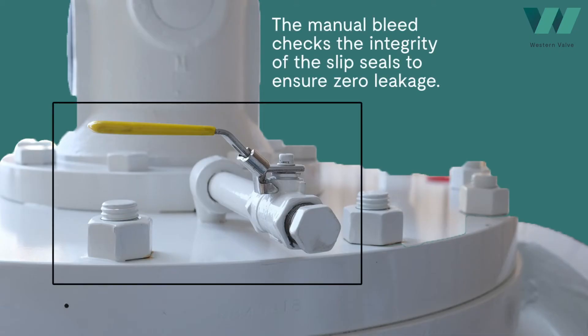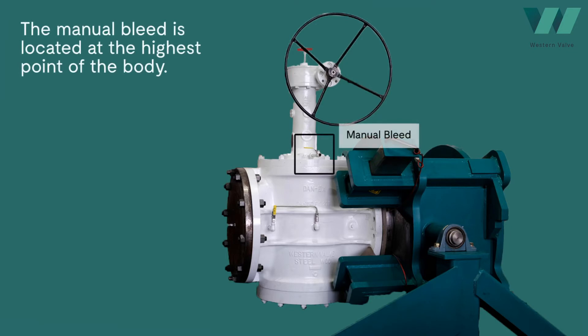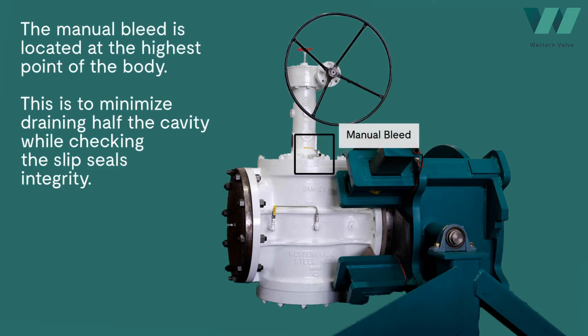The purpose of the manual bleed valve is to check the integrity of the slip seals to ensure zero leakage. In a vertical position, the manual bleed is located at the highest point of the body. This is to minimize the amount of drainage while checking the slip seals' integrity.